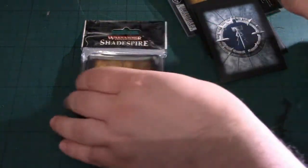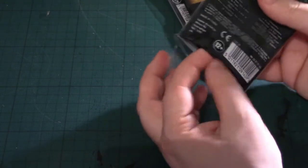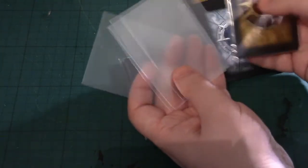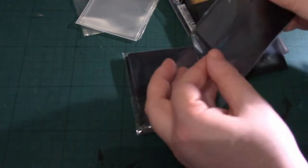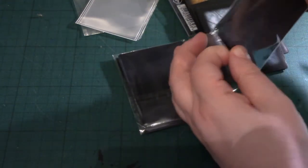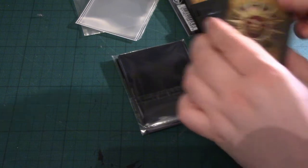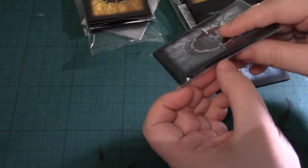We'll have a quick look at the core cards. In this case we've got 5 double-sided transparent cards for the character cards. We have 12 of these — let's get some out and have a look. That's really nice, a very nice finish. And 12 of these, which are the power card sleeves.